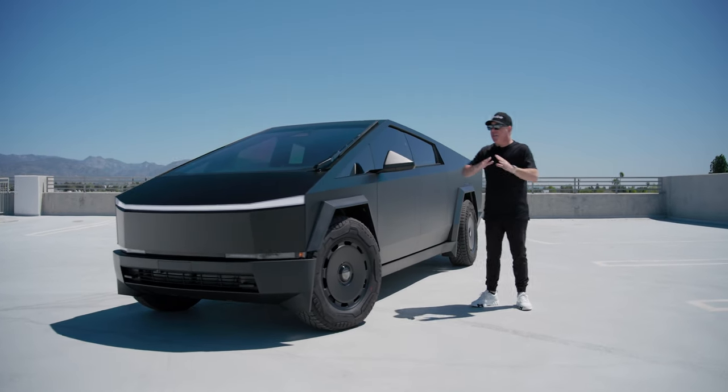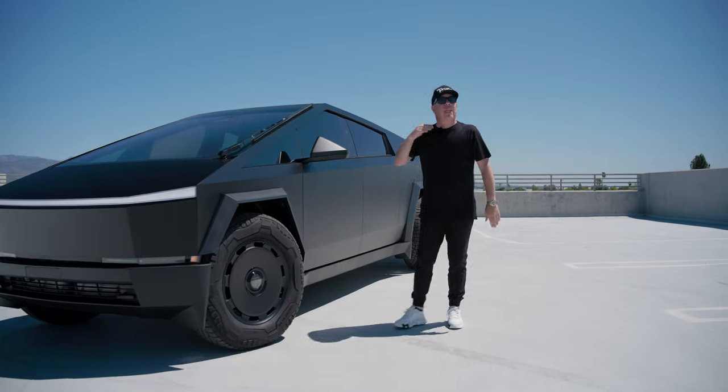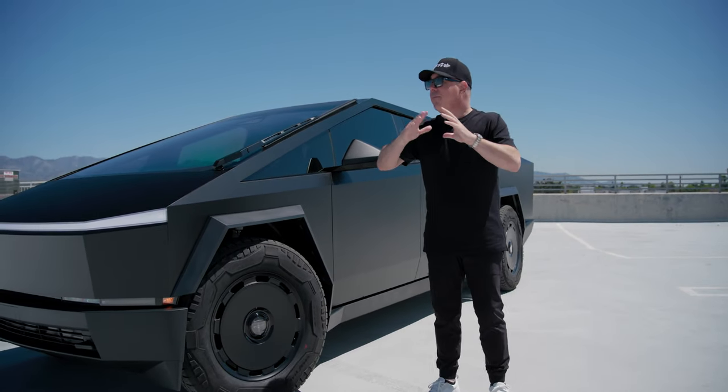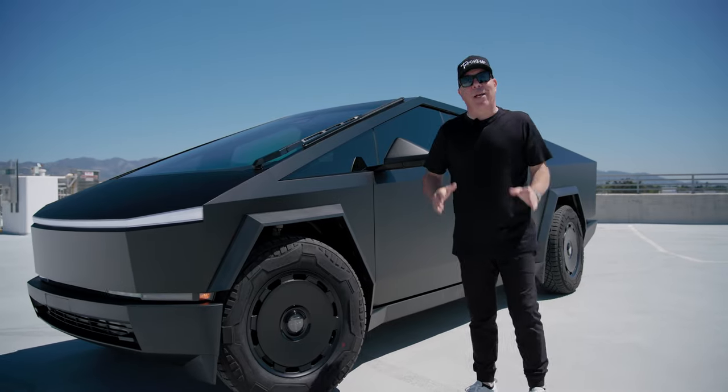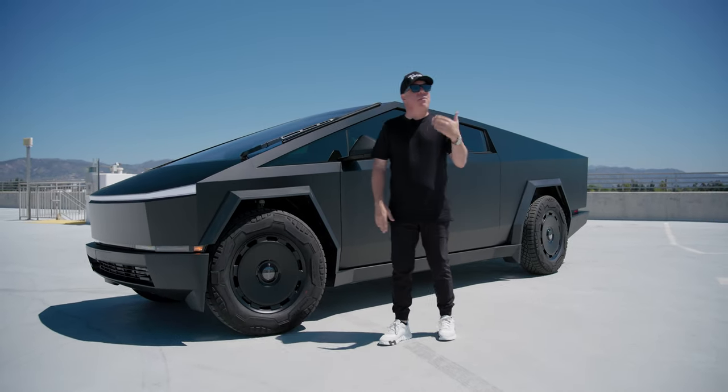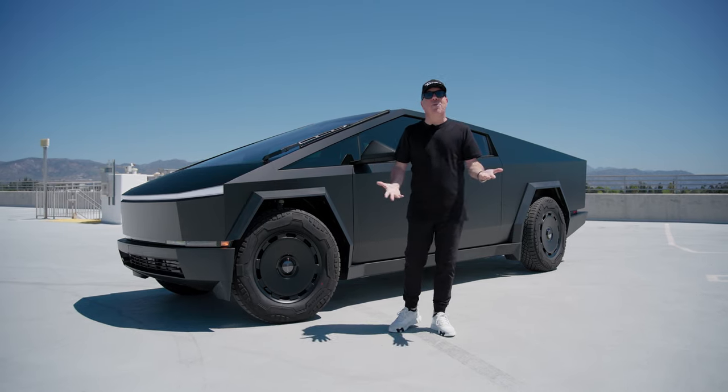This truck looks really stealth — I love the way it looks. It's very popular as I mentioned earlier. And you know what? You can't just stop there. You cannot go ahead and wrap your truck but then have your stock wheels on — it just doesn't look right.